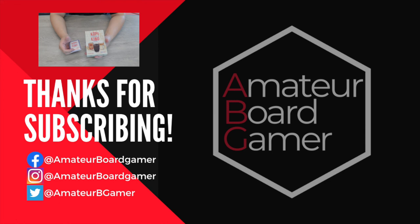If you enjoyed the video, do give it a like, share with your friends, and subscribe for more board gaming content. We will see you in the next one. Thank you for watching.